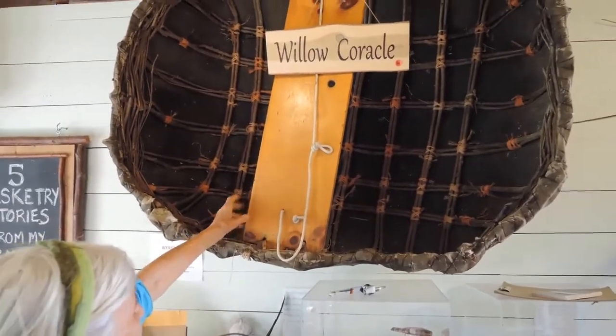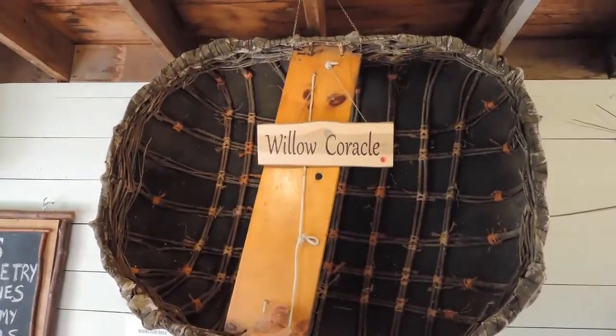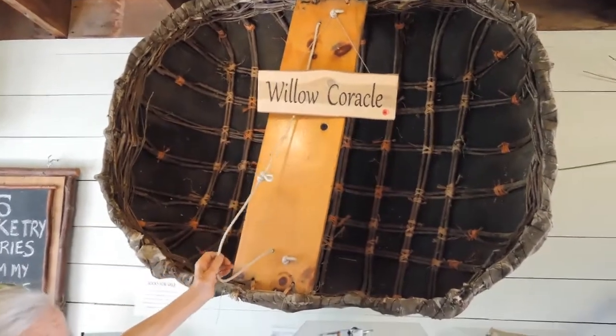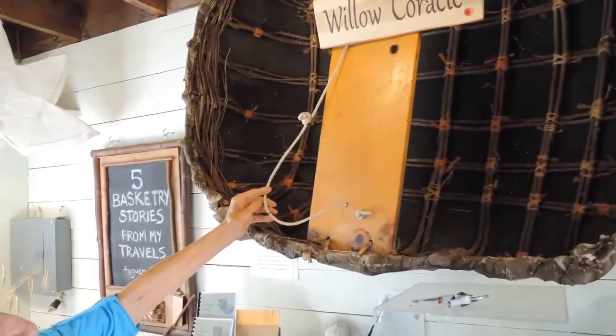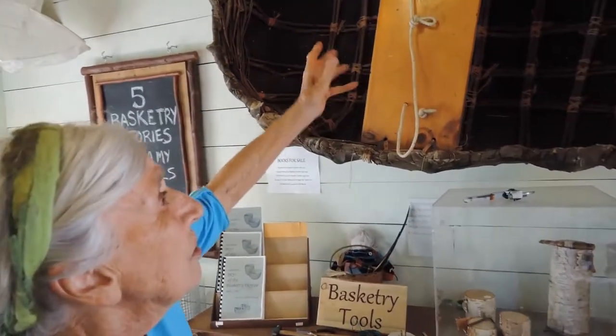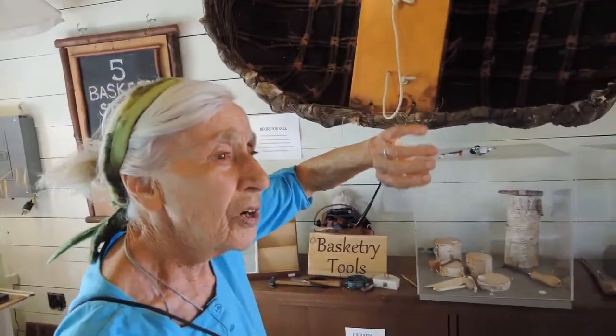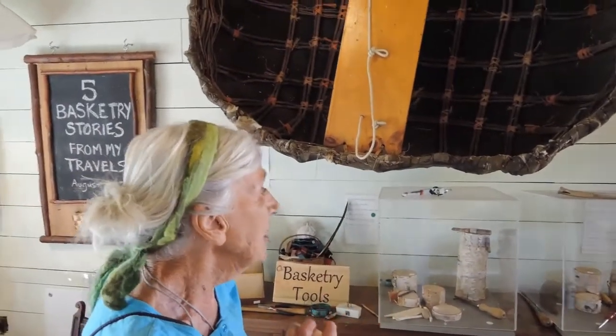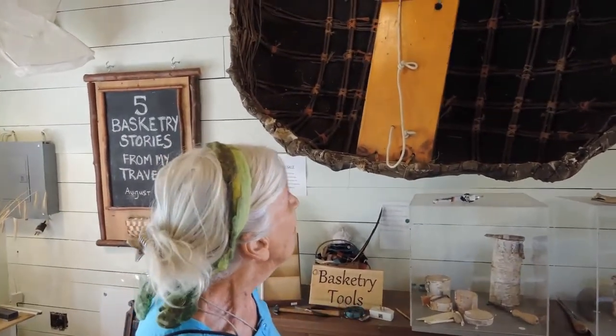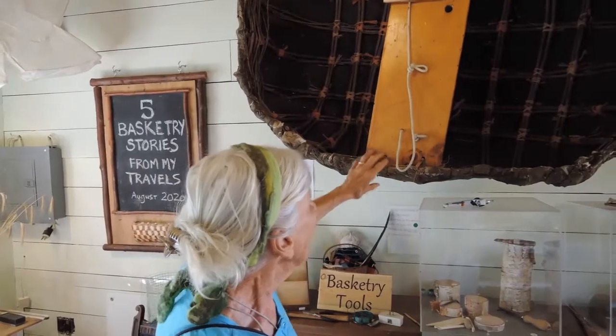We were now ready almost to put it in the water, but we put in a seat which would go across. The string here is so that you can carry it from your house down to the river — as you can imagine, it's very light. The joy of this little boat was that in England there weren't a lot of bridges, so if you lived on one side of the river you could jump in your coracle and go and have a cup of tea. It was also used for fishing and for going up and down the river.